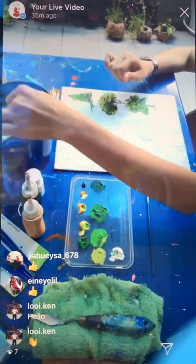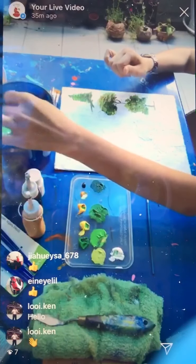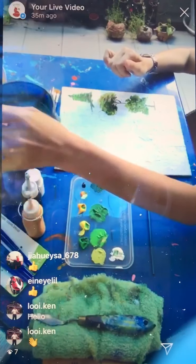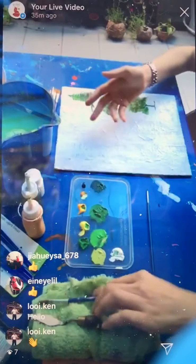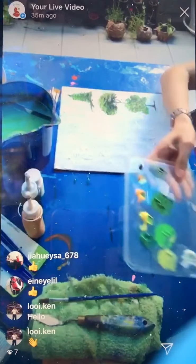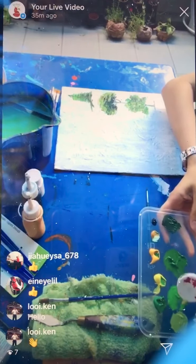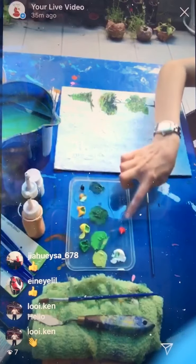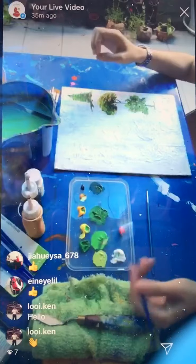I want to show you how to mix brown for the tree trunk, because when you buy a set you may have brown but some of you may not. So I need another color which is red. I'll put a little bit more red here, and later I'm going to mix the tree trunk so you can see.